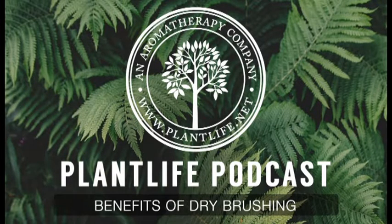Hi everyone. Welcome to the Plant Life Podcast. My name is Dana, and thanks for joining me on this week's episode. Have you ever heard of dry brushing? Maybe you already dry brush. Today we are talking all about what dry brushing is and the benefits of doing it.